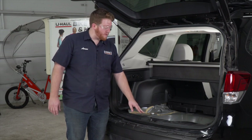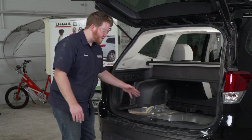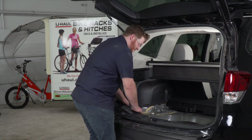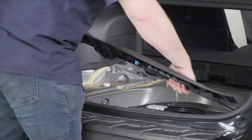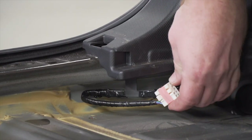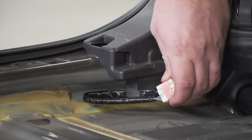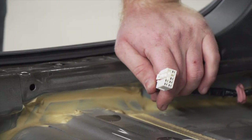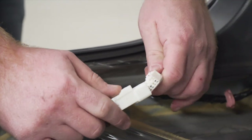Next we're gonna remove the rear threshold panel right here — we're just gonna pull up on it to take it off. Now underneath our driver's side paneling we can find our harness. We're just gonna go ahead and remove it from the tape, then take our harness and plug it in.